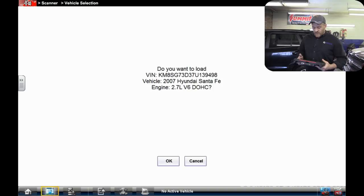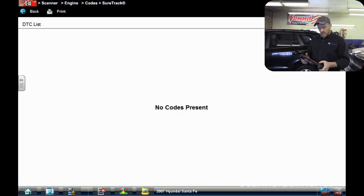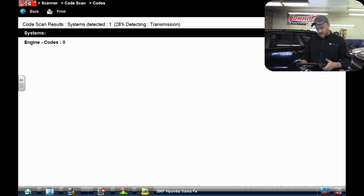So the first thing you can see is the VIN here — it's a 2007 Hyundai Santa Fe, 2.7 liter V6. Off camera I already ran the codes for the engine computer system and we have no codes present. I have not done a full system scan yet, so let's do that. Right now I have a battery charger on this because when we cranked it outside it seemed a little weak — I have it on a 10-amp charge.